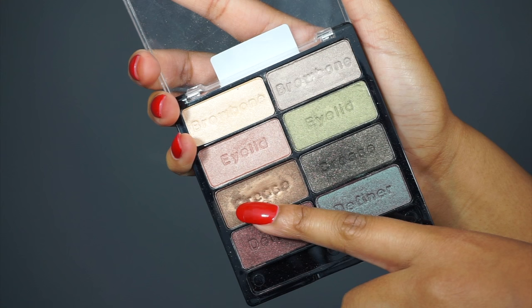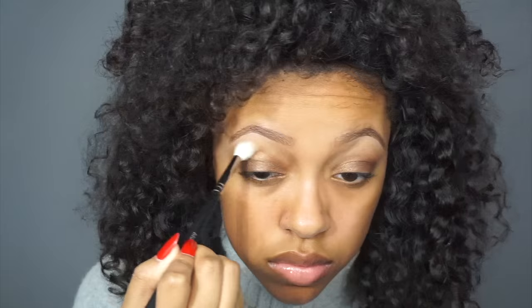Now I'm moving on to priming my eyelids, which I am using the Urban Decay Primer Potion, and I'm just blending it in with my fingers. Then with my finger I'm also applying my eyeshadow — the first eyeshadow — with my fingers. I'm using the Wet n Wild Eyeshadow Palette. I think it's called Comfort Zone and you can get it at Walmart. So I'm applying that shade to my lid.